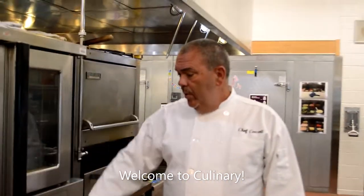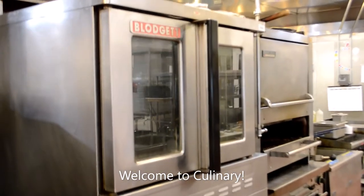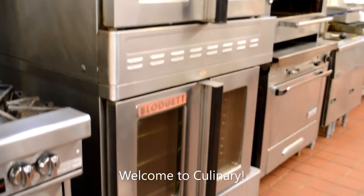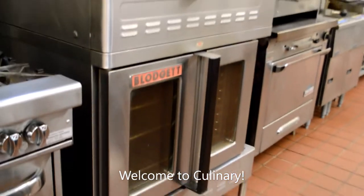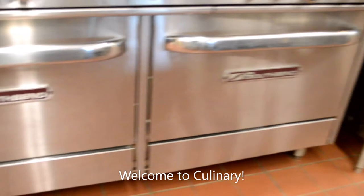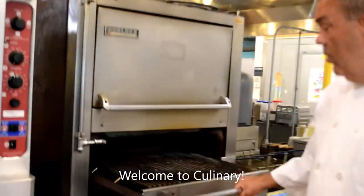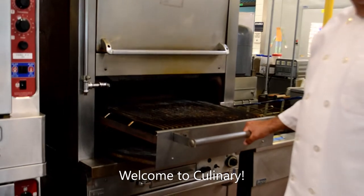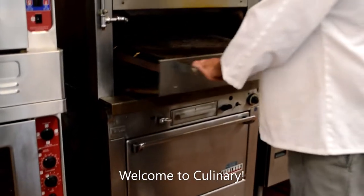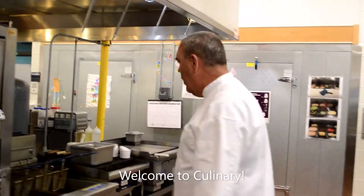Over here, we have two industrial convection ovens. During the holidays — Thanksgiving in particular — we roast eight to ten turkeys. There are two more convection ovens underneath, and two ovens over here that we use as a pizza oven. Here's another conventional oven with a broiler for all kinds of food: chicken, steak, beef, fish — you name it.